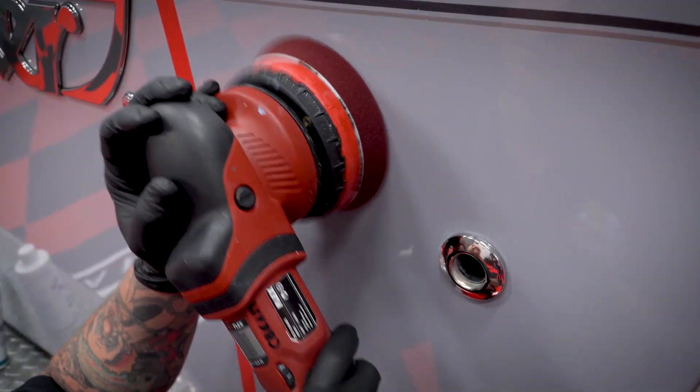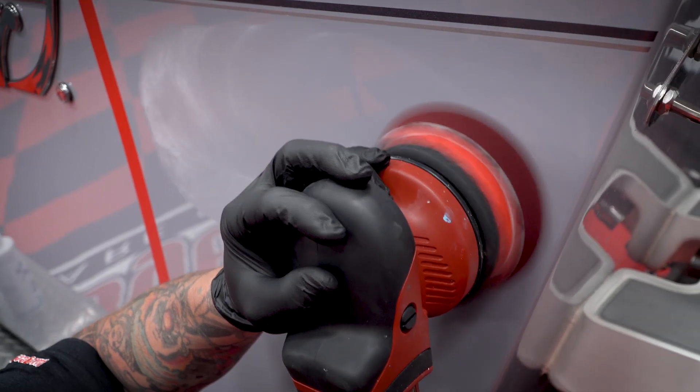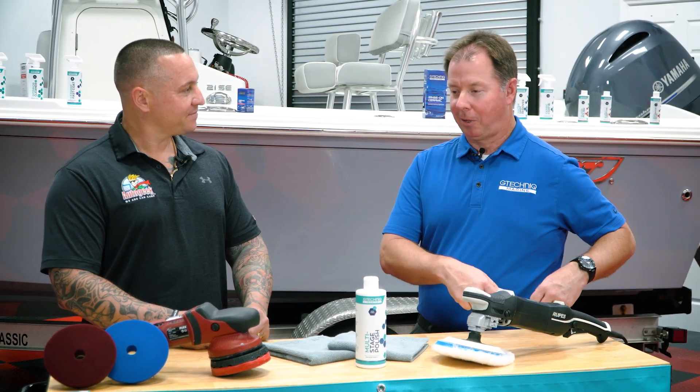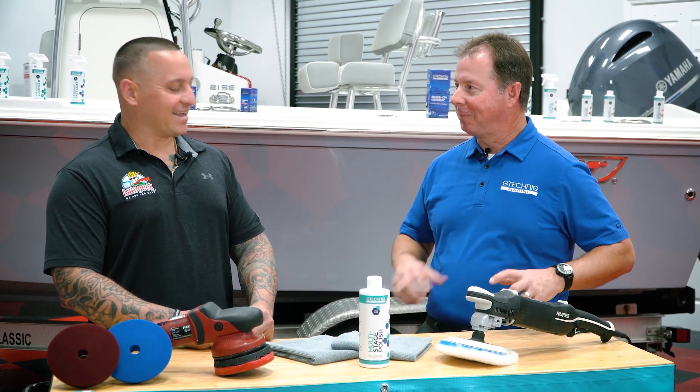With one bottle, multiple stages, you will still need to adjust depending on oxidation levels and defect levels. You can run your rotary with a wool pad to get out some of the deep defects, or when you get to the finishing or polishing stage, you jump over to the DA with your foam pads — but you're just using this one bottle of polish. You change it up with pads depending on what you're trying to achieve.